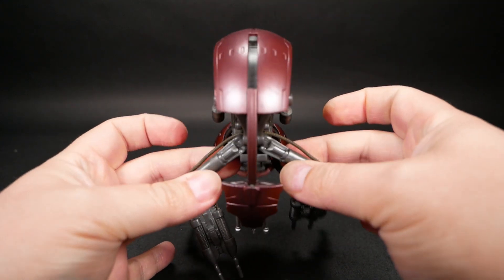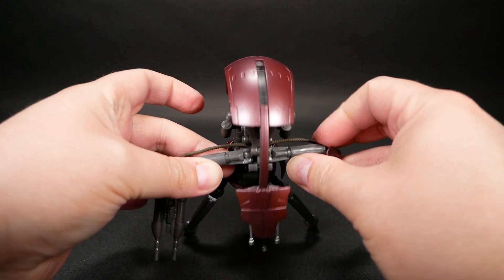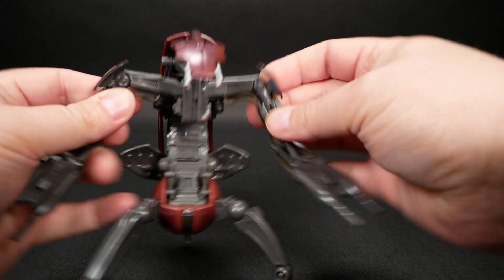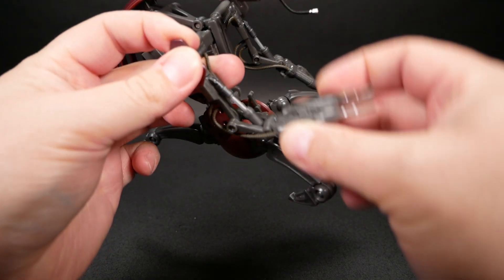And now for the arms. The shoulders have this little piece of thread in the back, which keeps them from going all the way forward, but they look cool and it's unlikely you would make this guy do that anyway. The shoulder joints go up to about 90 degrees to the sides and swivel around. The elbows go up and down, and I really like these little working pistons. These wrist gun things go up and down too.